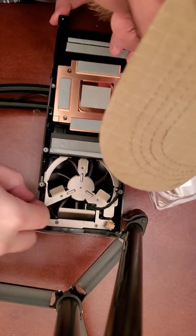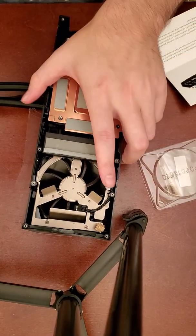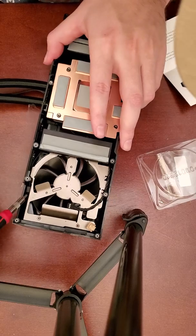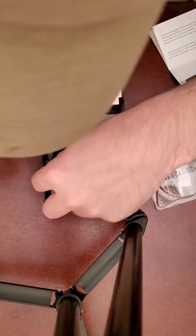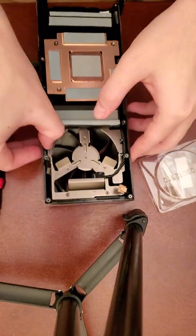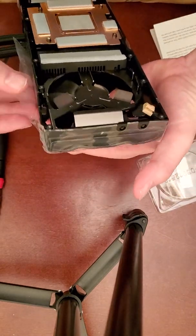Next we're going to have three connections, instead of the four that we disconnected earlier, so make sure you set up your wires here correctly. You see me digging around a little bit, because if you don't, you could run the risk of one of those wires hanging down and hitting your fan as it's spinning.